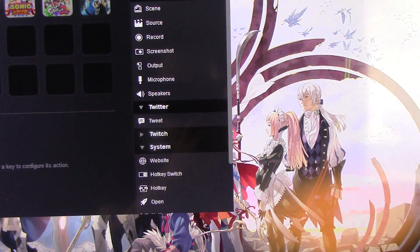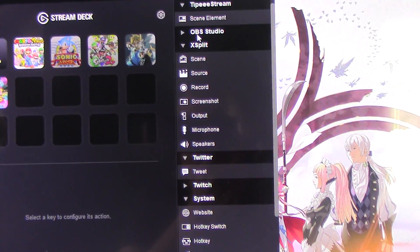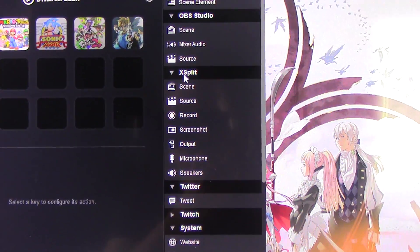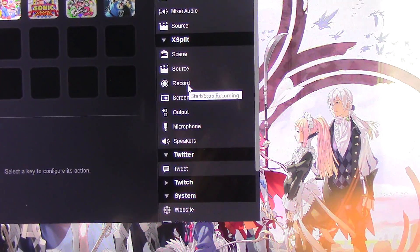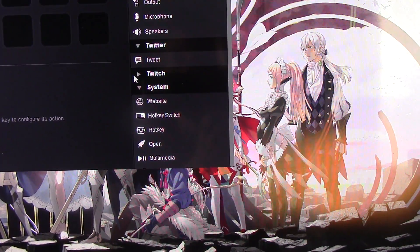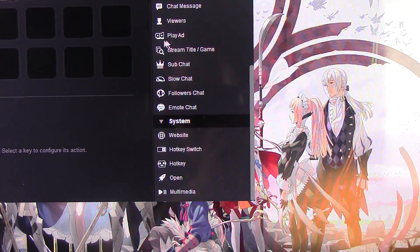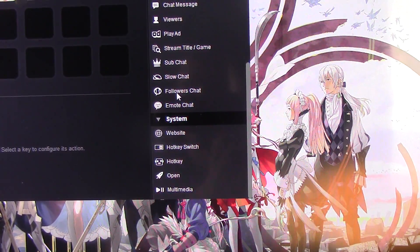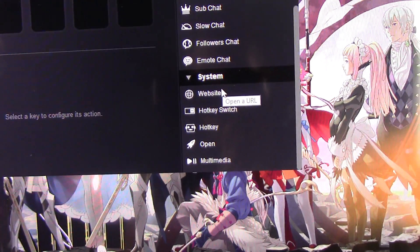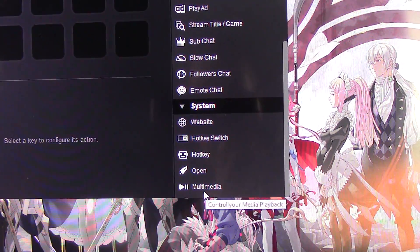You guys can open up Tippi Stream if you use it. We have OBS Studio — you can do Scenes, Mixer, Audio, Source. You can do XSplit for recording, screenshots, output, mic, speakers. Of course you can go to Twitter. You can do Twitch stuff in case you guys are Twitch streamers — chat message, viewers, play ads, stream titles, sub chat, slow chat, followers chat, and emote chat. And not to mention you can do a whole bunch of system stuff like open up a website, hotkeys, all that fun stuff. Multimedia — you can turn on and off some music.